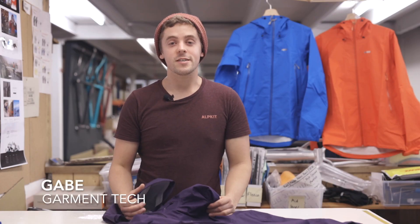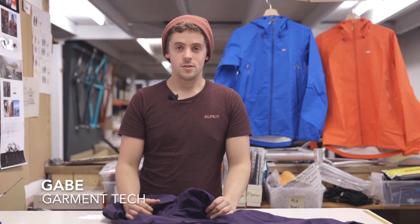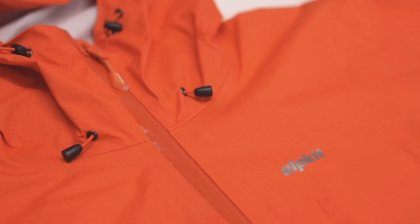So we're here to talk about the Balance, one of the keystone jackets of the OutKit waterproof range. The Balance is a jacket of uncompromising simplicity, delivering the best performing fabrics to deliver a lightweight and highly breathable waterproof jacket.